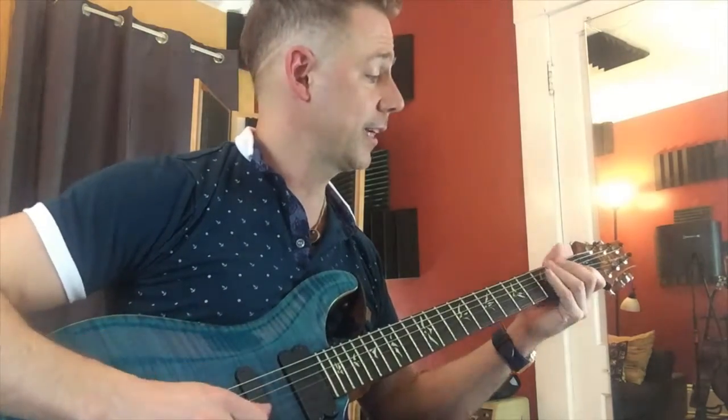Clay Standinger here from LiveMusicTutor.com. So excited to show you this technique exercise that changed my life in my guitar playing.